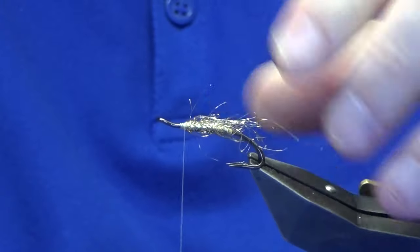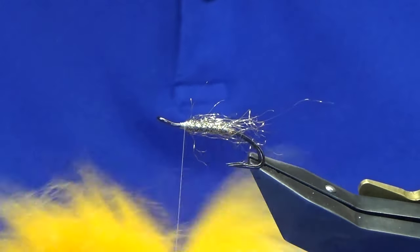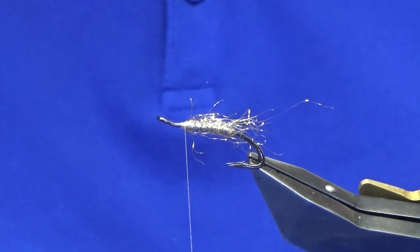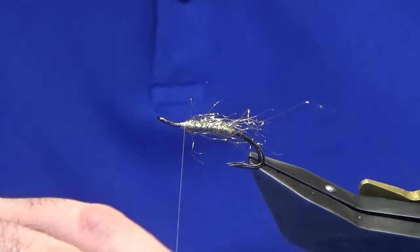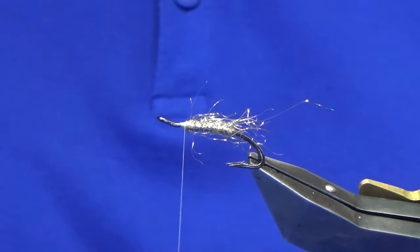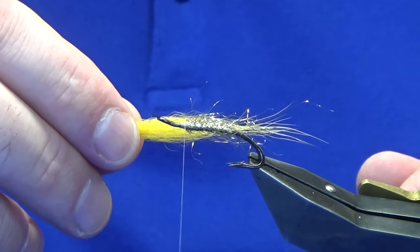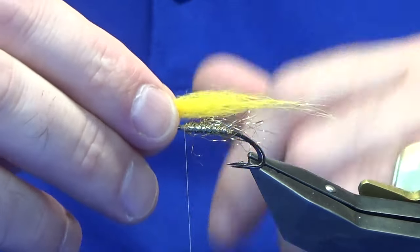For the first part of the wing you're looking for some burst hair. You can use anything — I've just got a foxtail here. Get a wee bit off, clearing out some of the rubbish from the hair. The length of the wings is up to you — sort of the length of the hook. I've got some longer guard hairs here so that's going to do me.